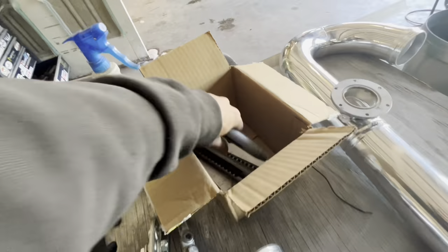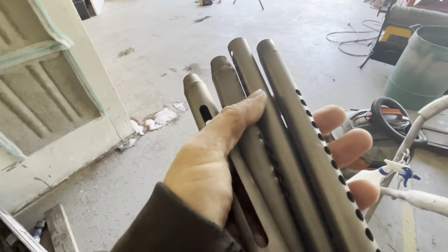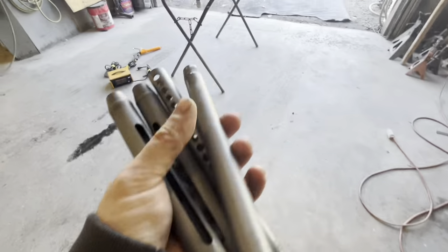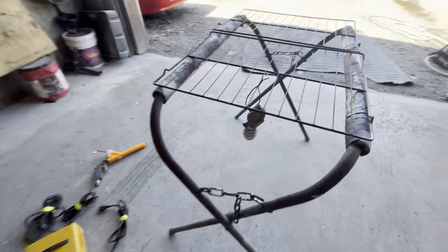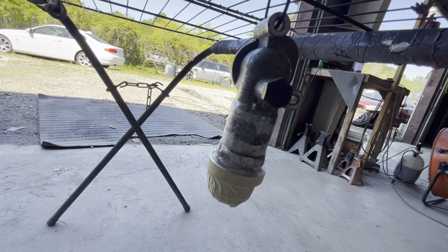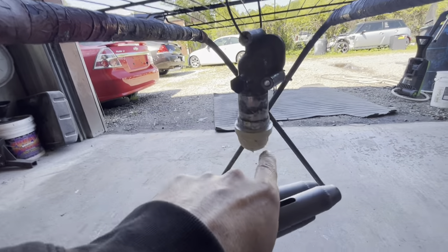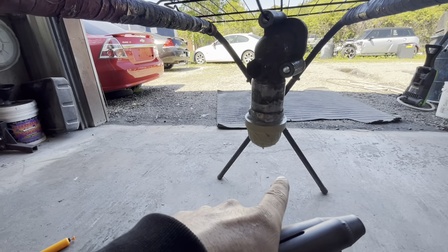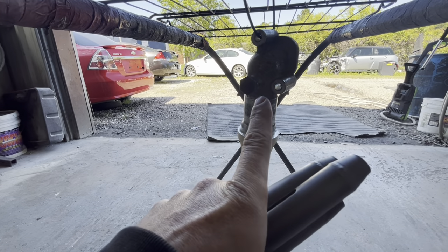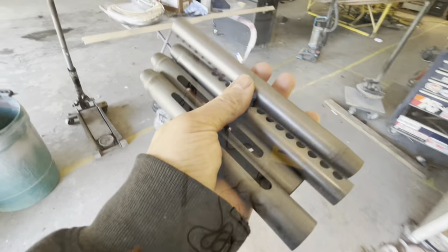We're going to powder coat all these limiters. I'm going to get these wiped down with wax and grease remover, because when they come from the factory they have oil all over them from the manufacturing process — you definitely want to make sure you get that clean. We've already hung our water neck spout and taped up the AN threads on the end of it so we don't get powder all over that. I'm curious how this does in the oven — I probably should peel the tape off or it's probably going to make a mess. Let me get all these cleaned up and hung on the rack and we'll throw these things in the oven.